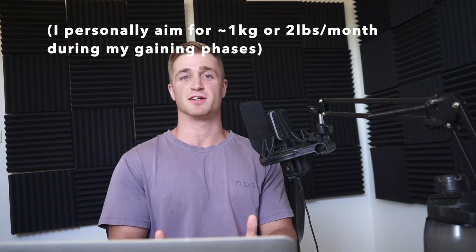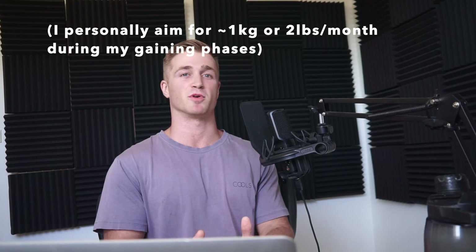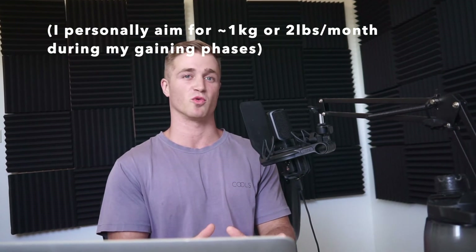That said, if you're gaining more than one to two kilos — or about two to four pounds — per month, that's excessive and much of it will be fat rather than muscle. You may want to slow down that rate of gain, because six to twelve months down the line you might find you've put on far more fat than expected and need to cut. Those are the three big fundamentals for building muscle regardless of your training. Comment below if you think I missed anything, and don't forget to like and subscribe.